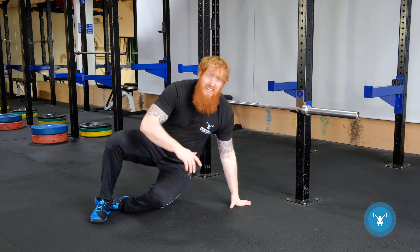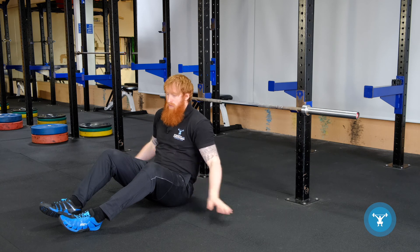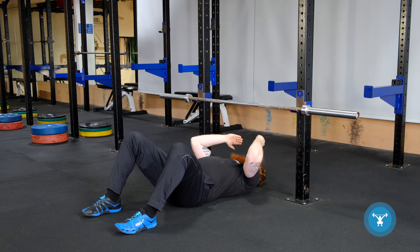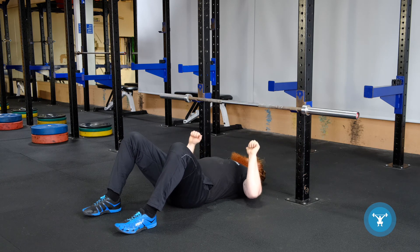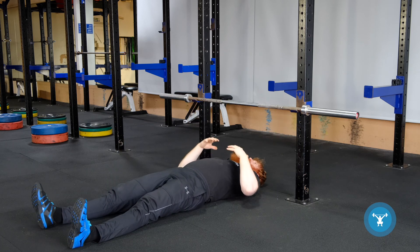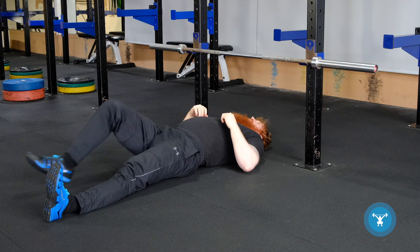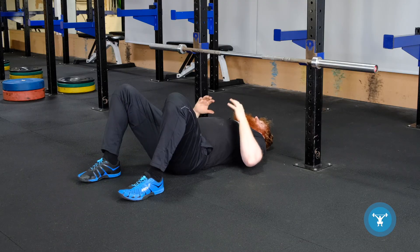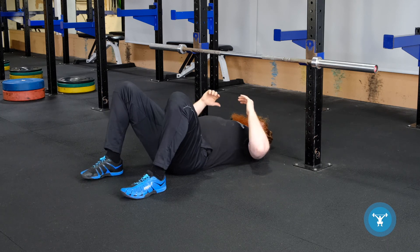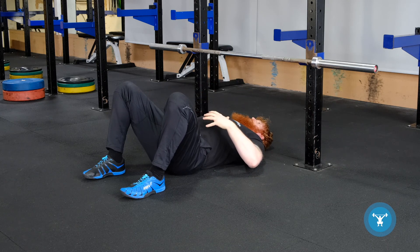So let's have a look at the technique for the floor press. I can have my legs straight or I can bend them — I'll show both. Eyes directly under the bar or slightly behind the bar so we're not pushing back into the J-cups. We can straighten the legs, which places more emphasis on the upper body, though it doesn't allow us to create as much tension as when we bend the knees. One of the benefits of having the knees bent is we can pull the lower back flat, pull our shoulder blades down, and it helps us to create more tension.